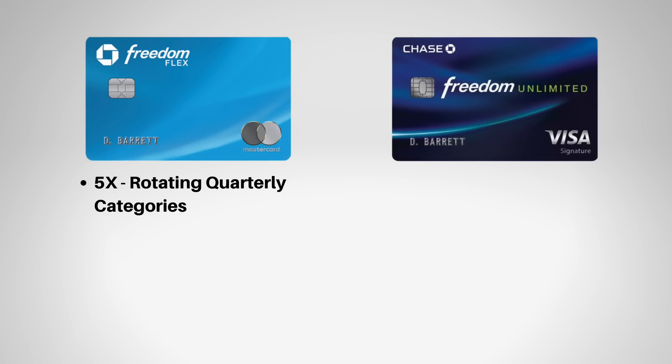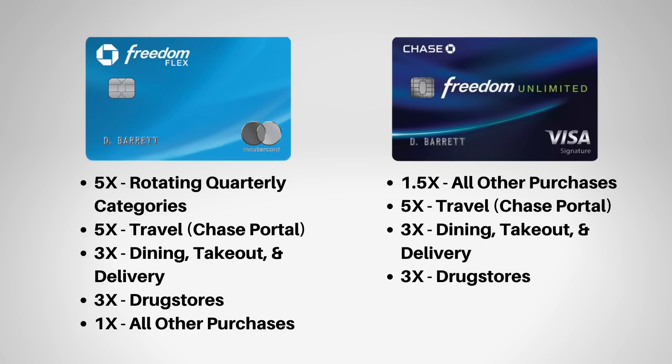With the Chase Trifecta, the Freedom Flex earns mainly 5x points per dollar in rotating quarterly categories — that's the main selling point. The Freedom Unlimited gets you 1.5x points per dollar on all other purchases. Both cards also offer 3x points per dollar on dining and 3x points per dollar at drugstores. There are a few other benefits, but that's a high-level view of what those two cards offer.